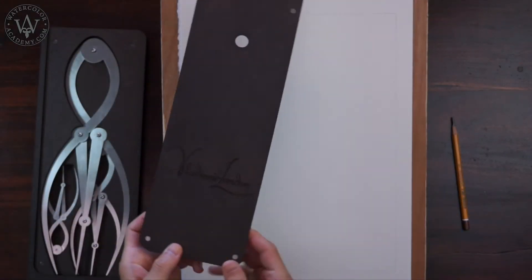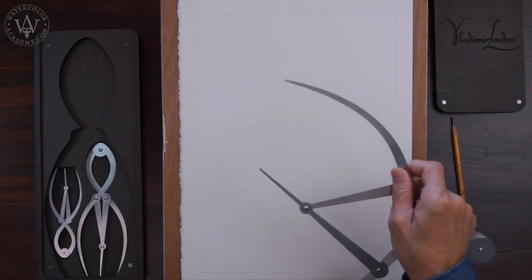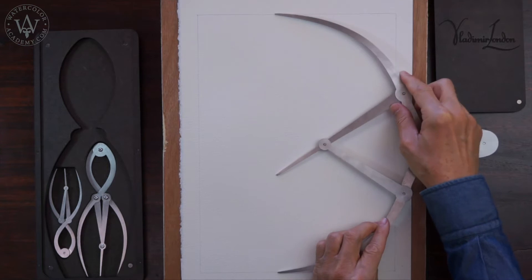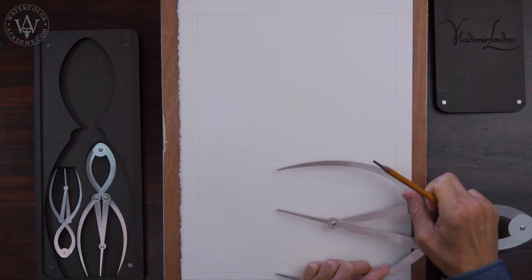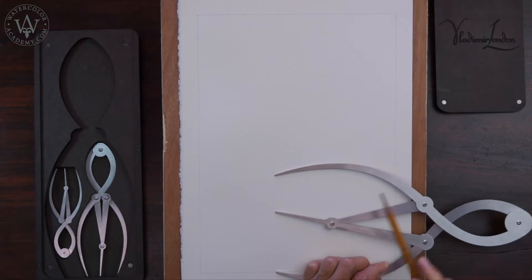To start, I will do a quick sketch in graphite pencil on watercolour paper. First, I would like to divide the height of the artwork according to the golden ratio. This way, I can place the horizon line precisely according to the golden proportion.